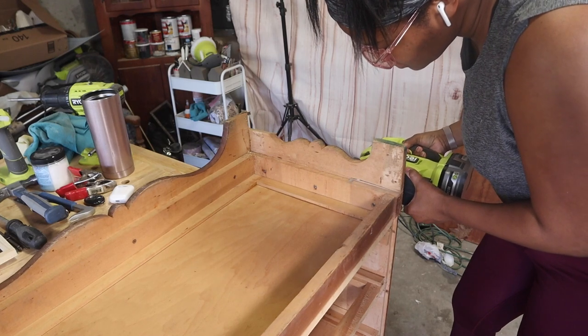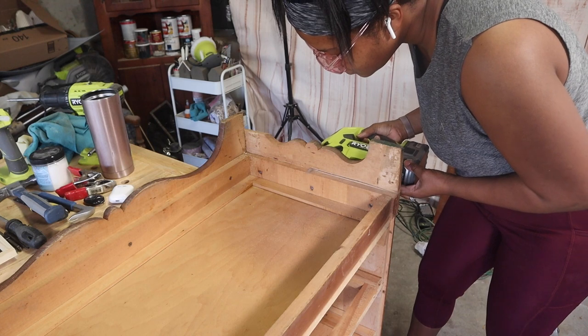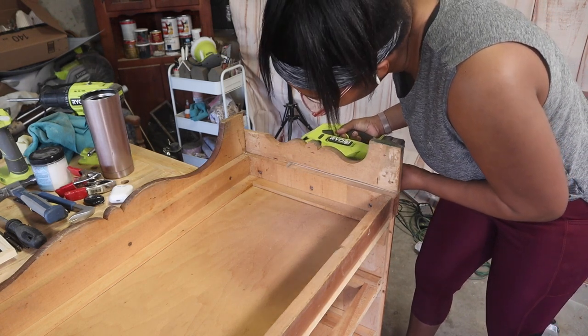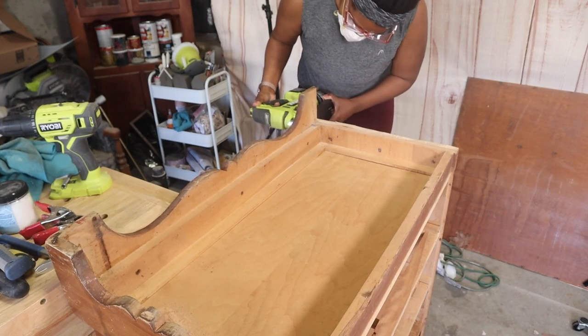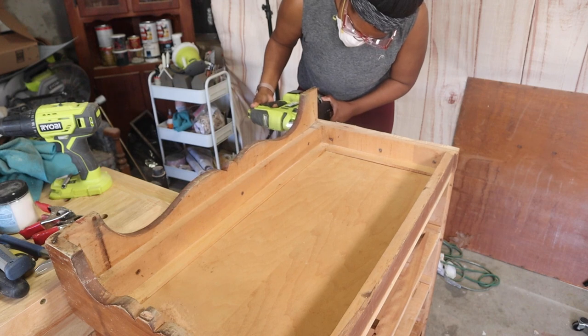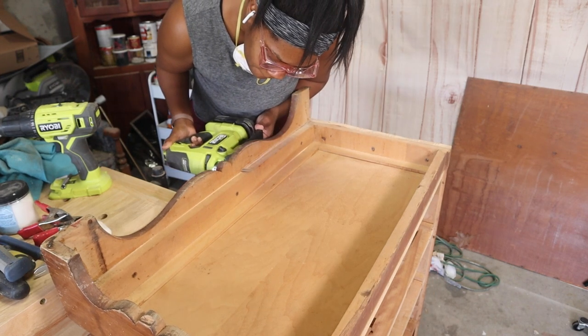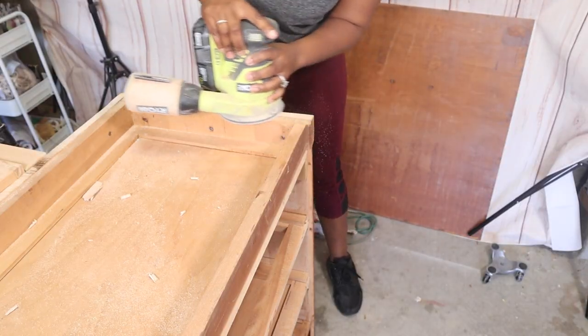I came in with my jigsaw and removed the bottom portion so we'd have a nice smooth bottom to add legs to. Make sure you have your mask or respirator on when using a jigsaw, take your time, ensure you have good support, and then remove what you don't want.